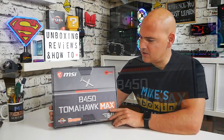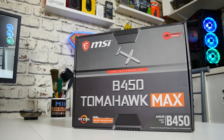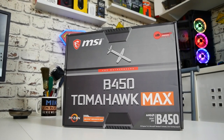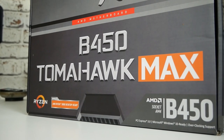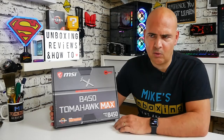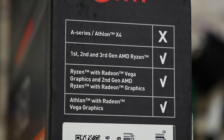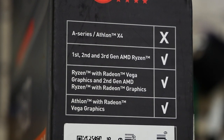With the packaging, it's the usual kind of deal we expect from MSI — very thematic with the reds, blacks, and greys. One nice thing about this particular board is it's the Max edition, so it has the improved BIOS which allows you to support more processors. As it stands, this currently supports first, second, and third gen Ryzen processors — the 1000, 2000, and 3000 series — including pretty much all of the APUs as well. The only ones it doesn't support are the Athlon and Athlon X4 chips.